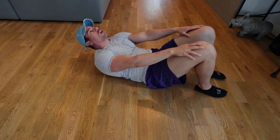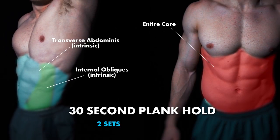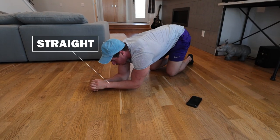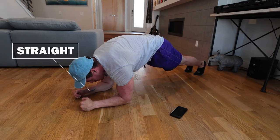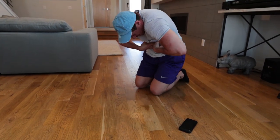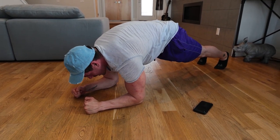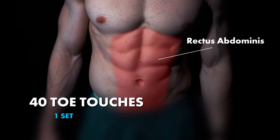Then we have roll-ups again to finish off that superset strong. After that we have a 30-second plank hold. Remember: everything is straight from your elbows to your wrists to your hands, chin tucked, pushing away from the ground as much as possible. Don't look forward — not good for your neck. Squeeze and push almost like your rib cage is coming back into your body, squeezing your glutes. It's almost like a full body workout. Boom — 30 seconds.